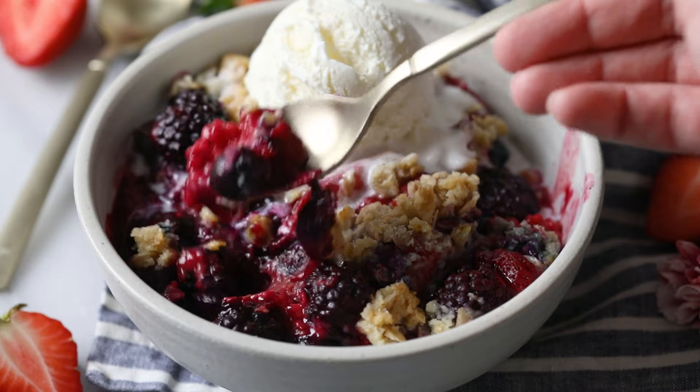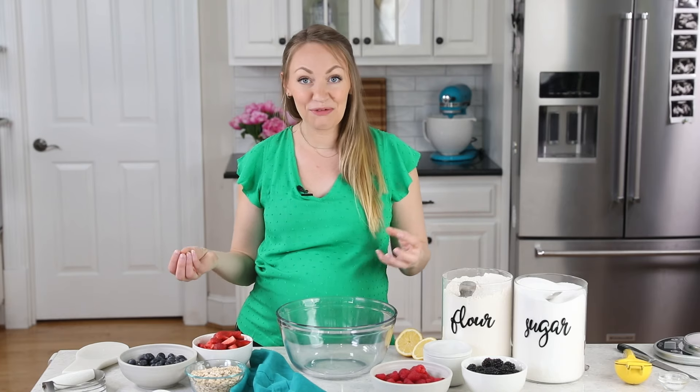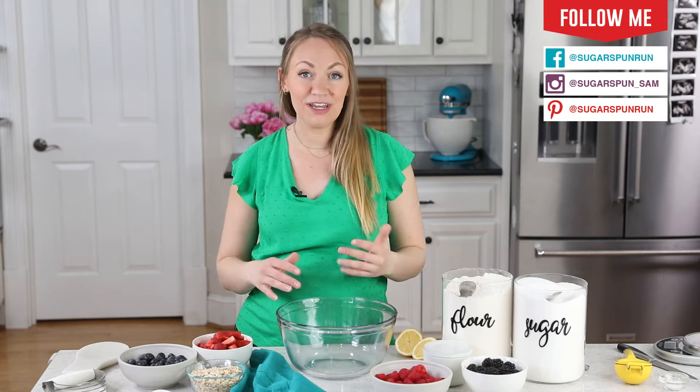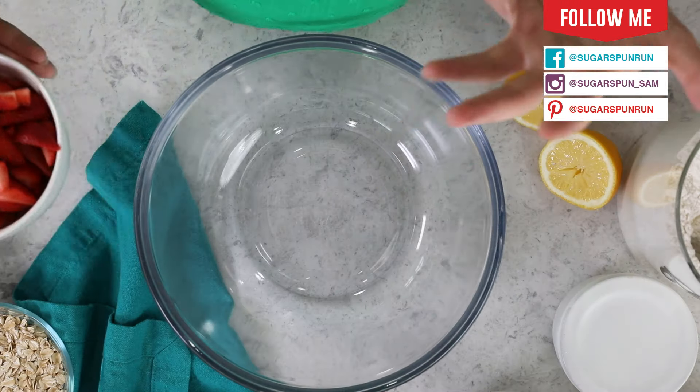Today's recipe is a great way to use up any surplus of summer berries that you may have on hand. It comes together really quickly, so let's get started by preheating our oven to 375 degrees Fahrenheit. Now let's talk about our berries first.